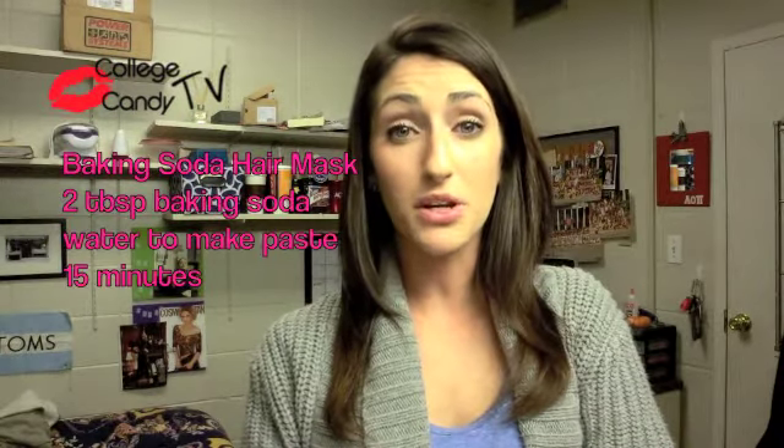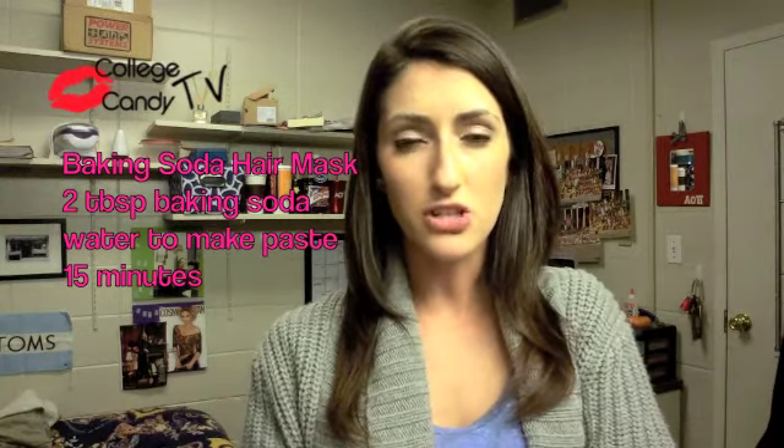This next hair treatment is really good for removing any buildup. During seasonal changes our hair tends to freak out and you might notice you've got some buildup in your scalp. To get rid of that, take baking soda and mix it with a little bit of water to make a paste, put it in your hair, rub it into your scalp, and leave it on for 15 minutes. This is going to help remove buildup and neutralize anything that's going on. Baking soda is one of those wonder products that does everything — you can brush your teeth with it, fix your hair, wash your face with it. Definitely recommend it if you're having any problems with your scalp.